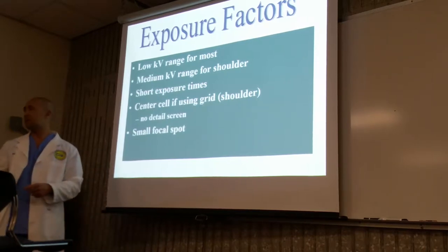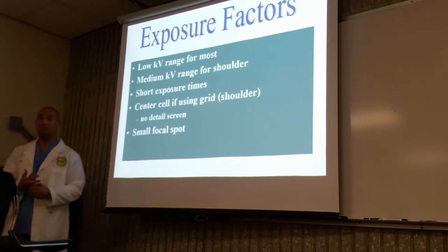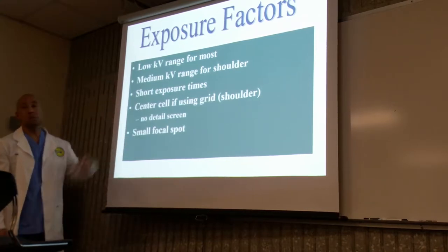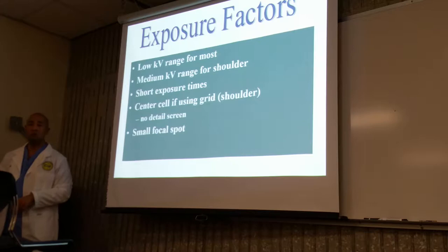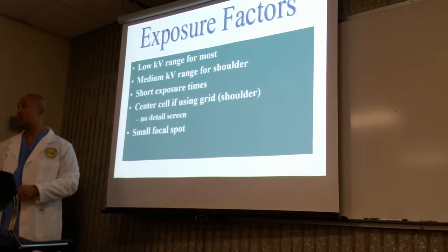So it's going to be in the high 60s, mid 70s, maybe around the 80s. Short exposure times — the whole purpose of short exposure times is to minimize motion.